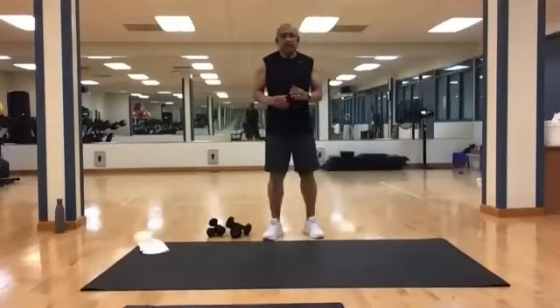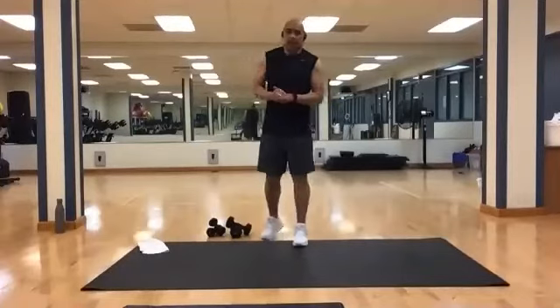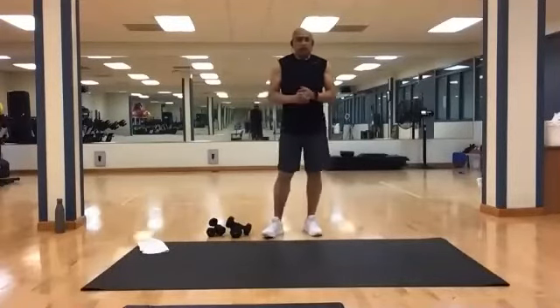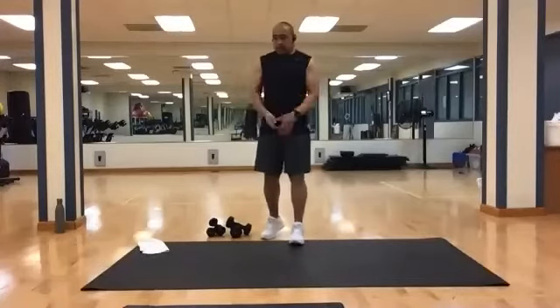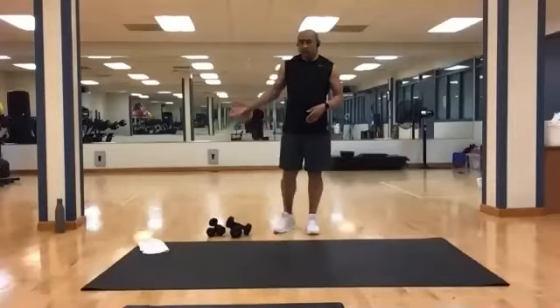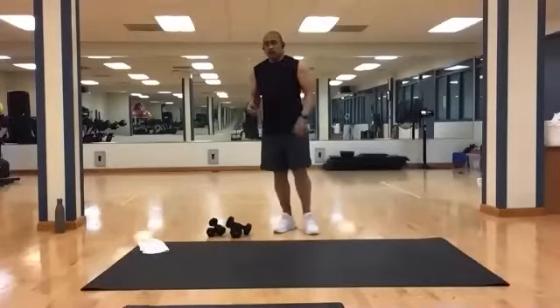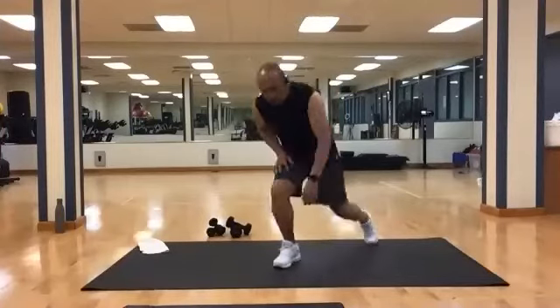Let's get started. Welcome to Elevation Live. I'm Leo Norton, coming to you from Baltimore. This is Upper Body for 20. Hopefully you have everything that you need: a mat, some light and heavy weights, a towel, and some water. We're going to start out down on the mat with our core work, and then we'll get into our resistance.